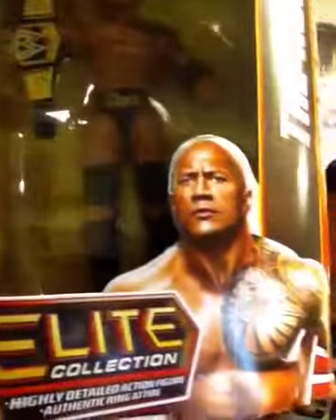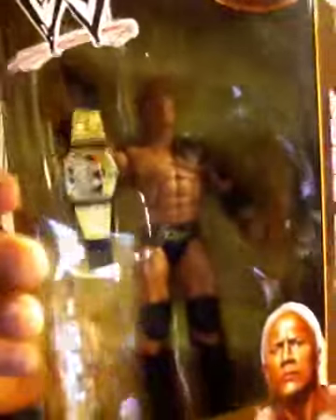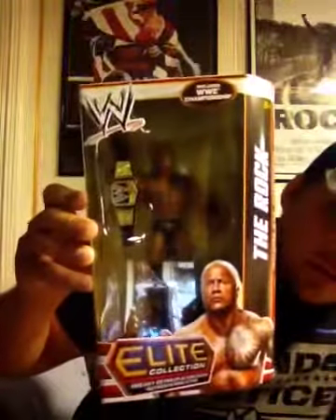It's The Rock from Elite Series 22. There he is in the package with the brand-new WWE Championship belt. There you see The Rock being like, "Damn, man, how didn't you know that he was talking about me? I got the brand-new WWE title right there." Boom. There you see The Rock in the packaging. Back it up — there you can see the full package. Includes WWE Championship belt.